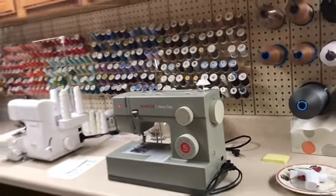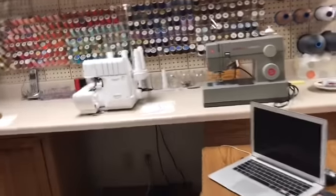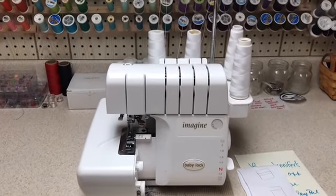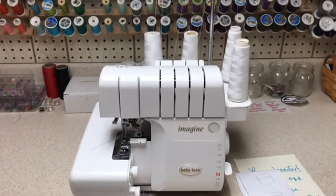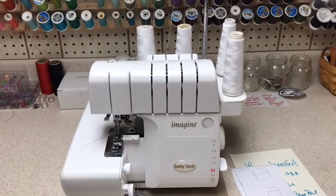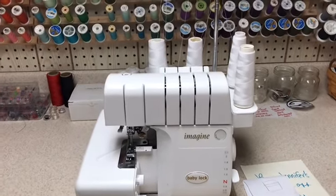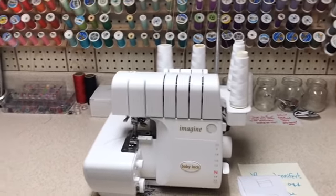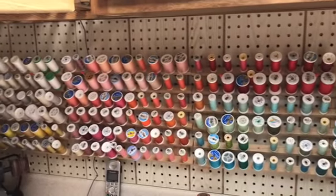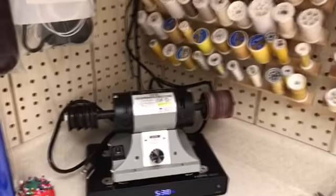Over here is my Imagine serger, and I use this all the time. Even though you can't see the seams in my bags, I still serge the lining just to give it extra protection, and I try to serge all of my seams. Here's a more close-up look at my thread colors.